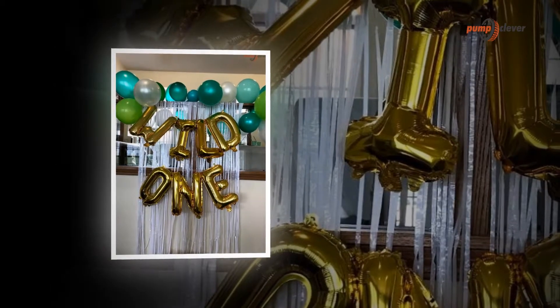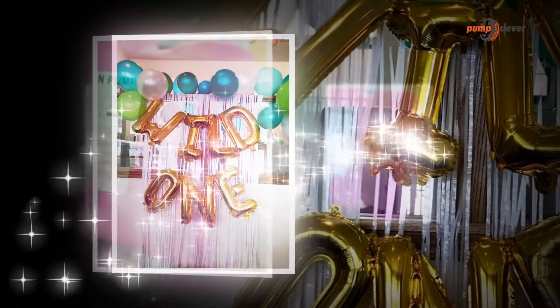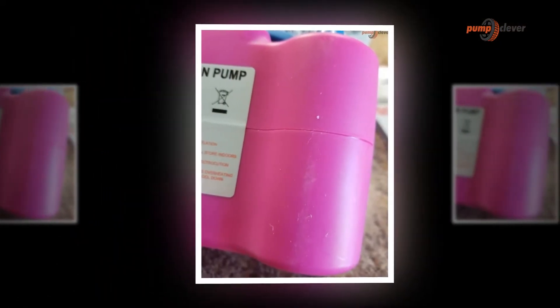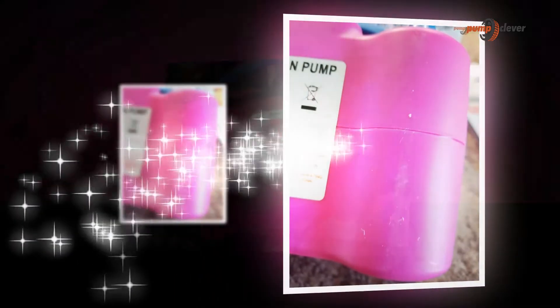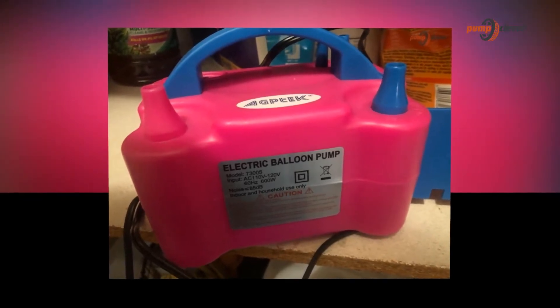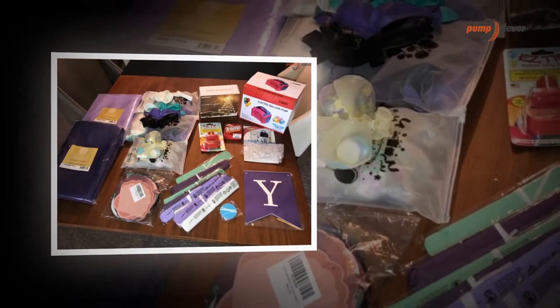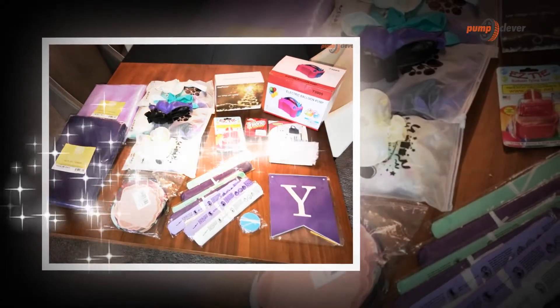Product introduction: ideal for any occasions, AGP-TECH electric balloon pumps are appropriate for advertising, promotional activities, and balloon decoration, including parties and festive scene decoration. The inflation speed of this balloon pump is fast. This balloon pump fits latex balloons and decorating balloons. The pump features two modes: manual and automatic.